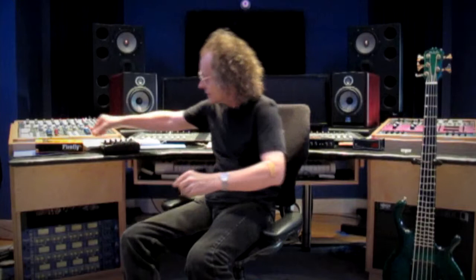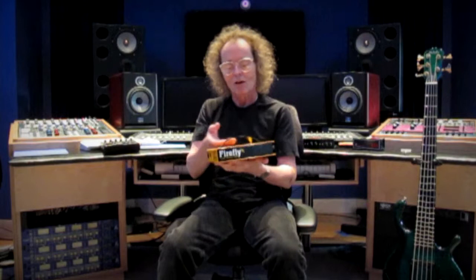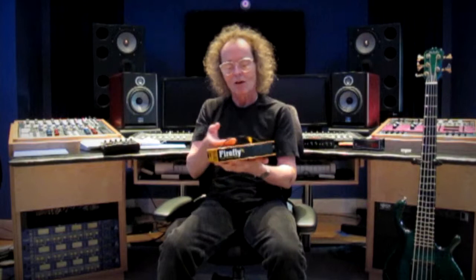Another unit that I have and use a lot in the studio is the Firefly tube direct. I use this when I want more of a warmer sound. I think pillows, cushions, marshmallows with punch — just a few words the way that I would describe it. A very versatile and warm sounding tube direct box, the Firefly.